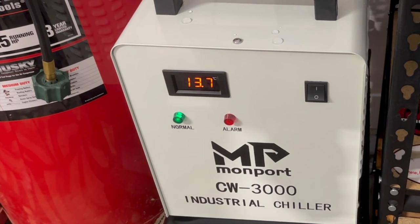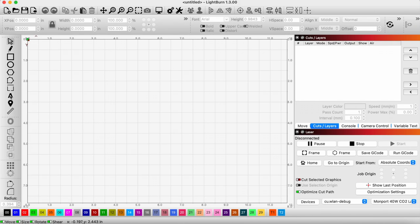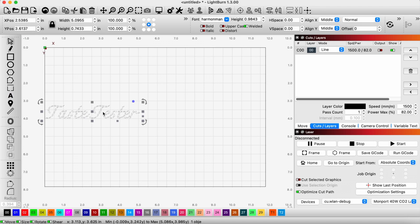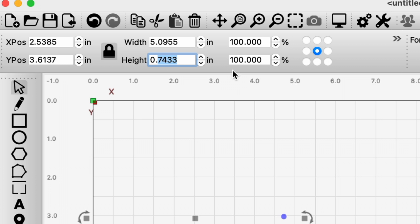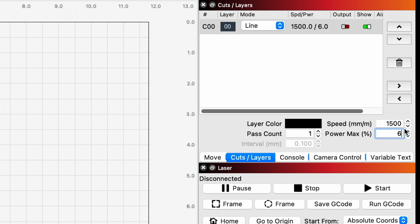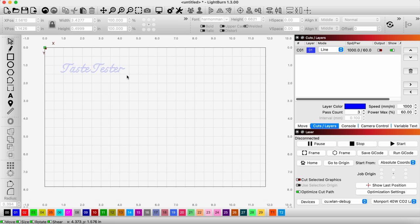Let's go do a project. We have LightBurn up and we're just going to go ahead and use the text tool and put in our little saying. We're going to use the height adjustment — I think we want it to be about half an inch tall. We'll set it up right there. Now we're just going to set up our speed and power. Okay, now we'll go laser this out.